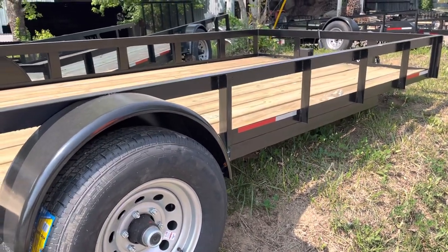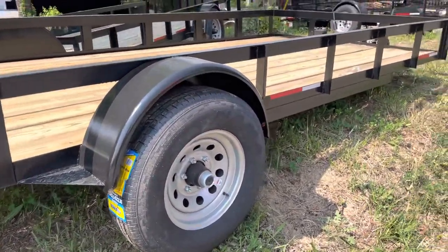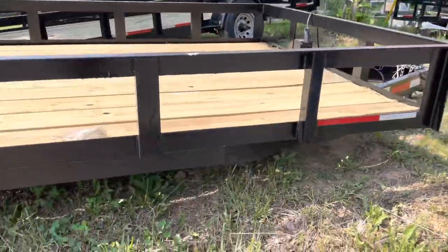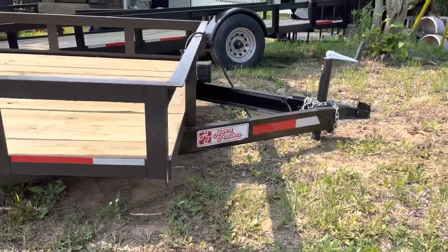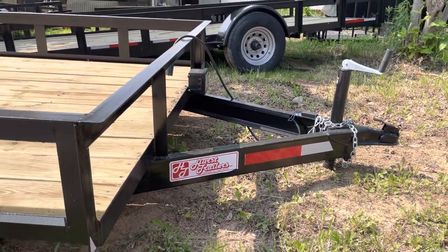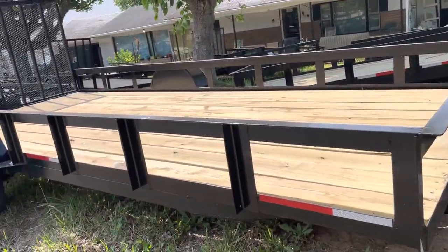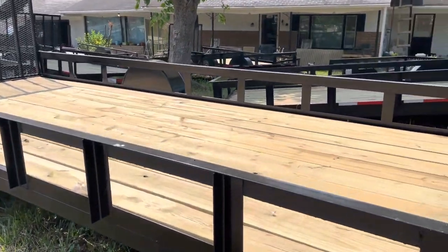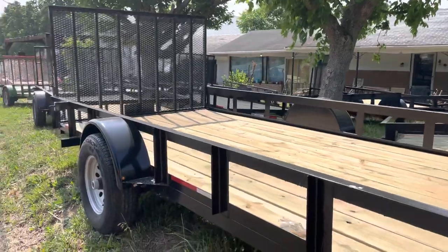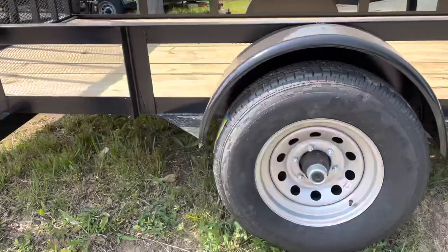We can haul up to 5,200 pounds on this trailer with one axle. It has a 15-inch radial tire, which overcarries the load. It has braking axles under it. This trailer has got a breakaway on it. A 5-inch channel tongue to sufficiently carry the load. It's got wood flooring — number one grade, two-base treated pine. The wiring is all in conduit. We'll show you that later.